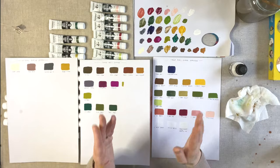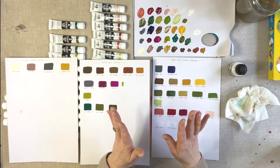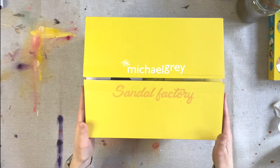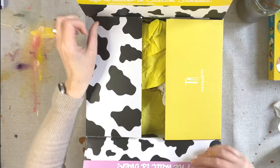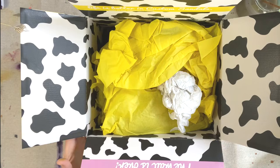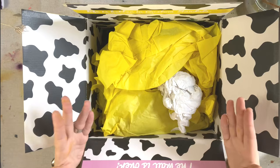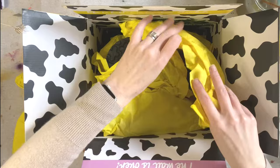Just before I go today, I did promise there was one other parcel to unwrap — it contains probably the most exciting collaboration I've ever done. This is the final box that arrived today and you can already see on it — it says Michael Gray Sandal Factory. I have done a collaboration with Michael Gray Sandal Factory. They have a franchise for making Birkenstock sandals, and I have been wearing Birkenstocks since I was in my early twenties. When they contacted me and said would you like your art to go on some of our sandals, it was a pretty easy yes — and they finally arrived today.